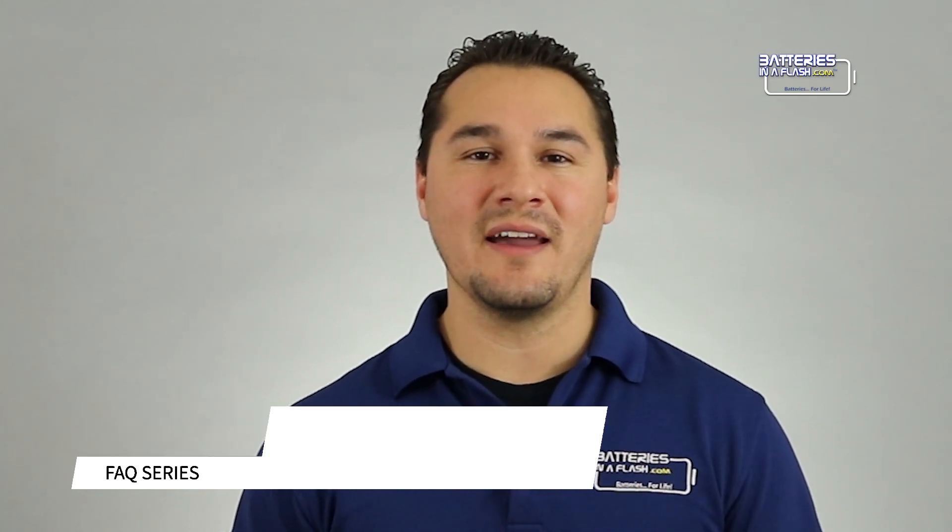I frequently get asked what a C rating is. And no, it doesn't mean cuteness factor. It actually means it's charge or discharge characteristics, not to be confused with the current rating. Let me show you.